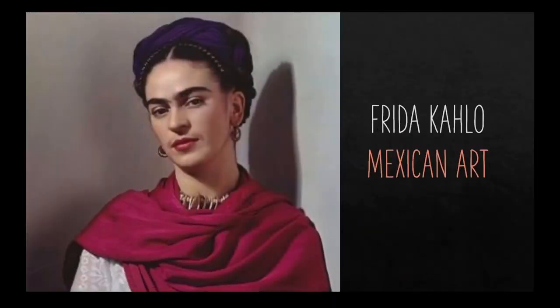Hi, boys and girls. Today we're going to talk about a very famous Mexican artist. Her name is Frida Kahlo.